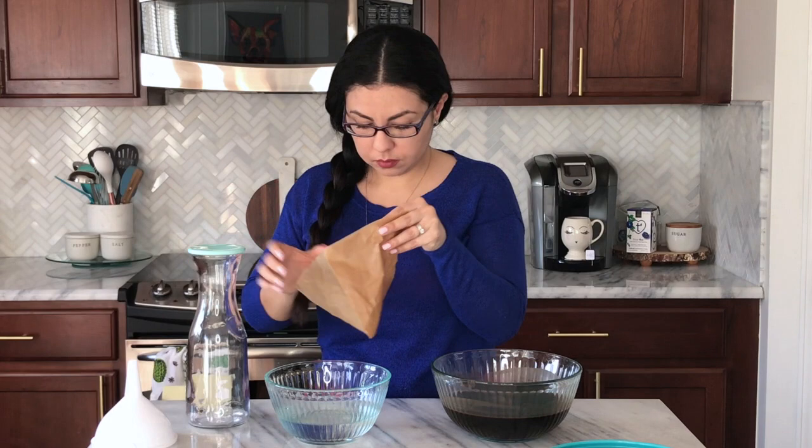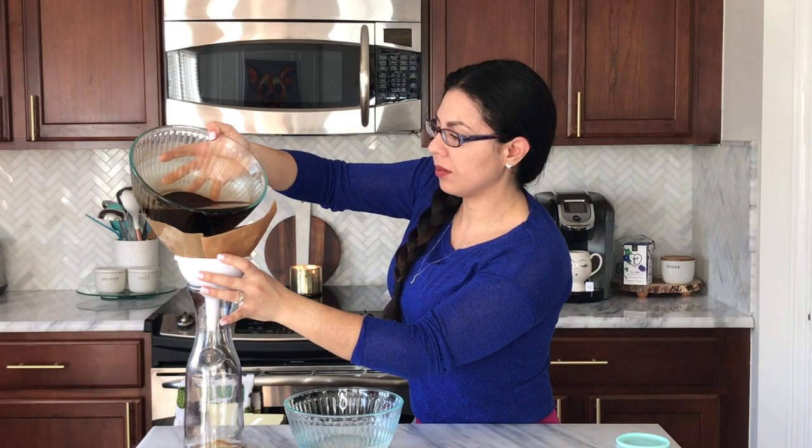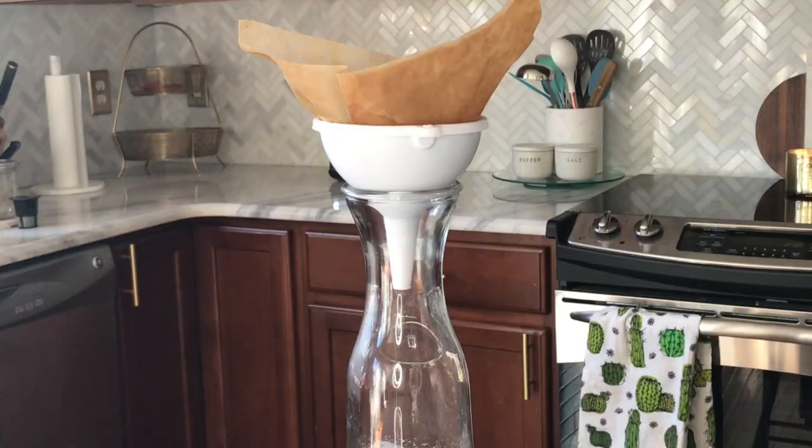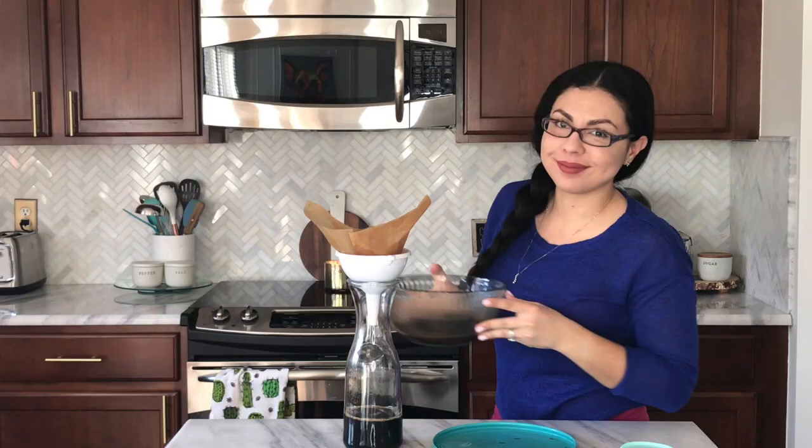Now I'm going to use a funnel and a glass container for storing my concentrate. You can actually see how vital it is to filter it the second time because of that sediment left behind that we don't want. We're just going to keep pouring until it's all done.